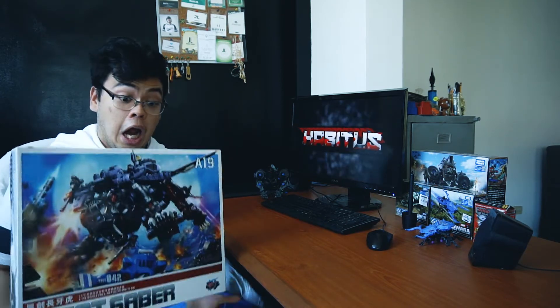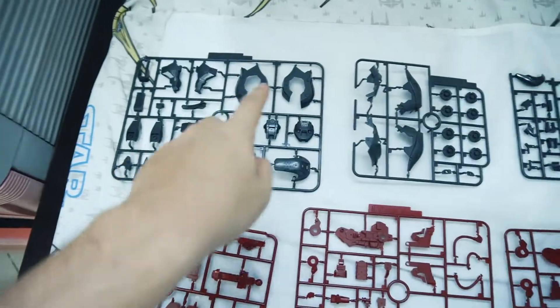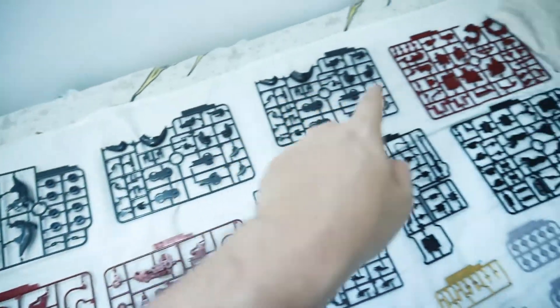What's up! For our first video we are going to make our Great Saber. We have all the parts here, ranging from A, B, C, D.